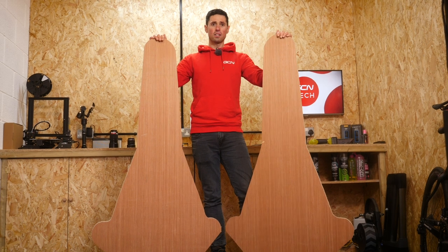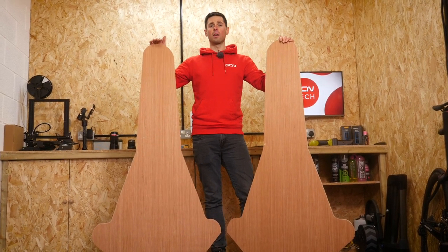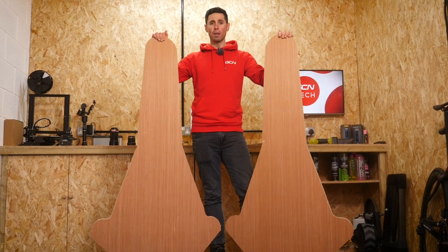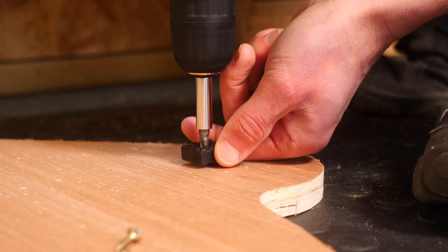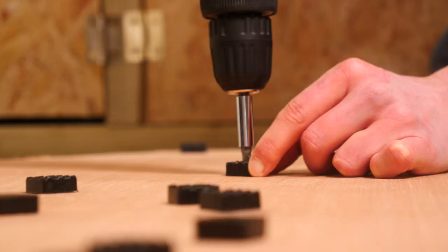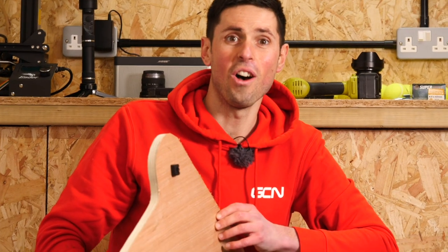Our next stage is to mount the central piece of wood all the way down the middle and attach the hinges to it, which can act as our pivot point to allow for the lateral rocking movement. We better get on and do that next. To help keep our rocker plate in place, I've got some nice rubber feet that I'm going to screw on. Feet on. Nice.